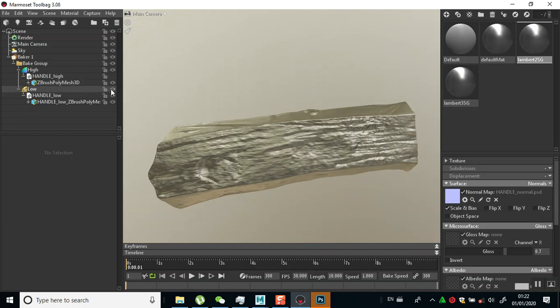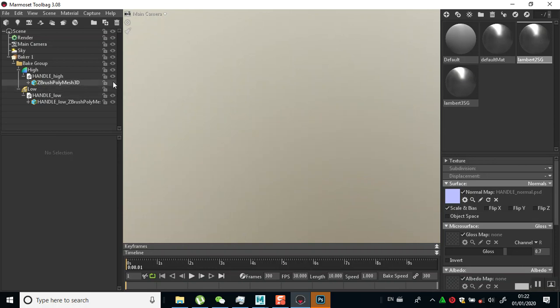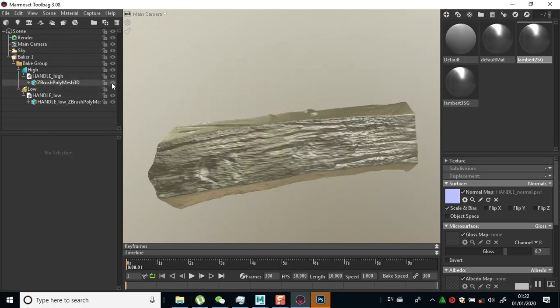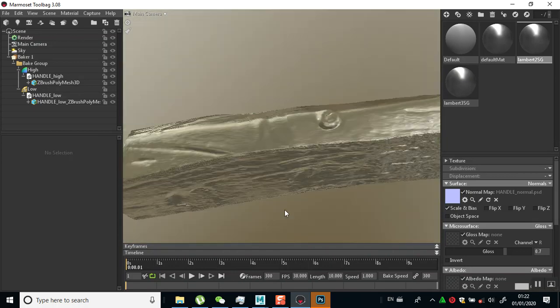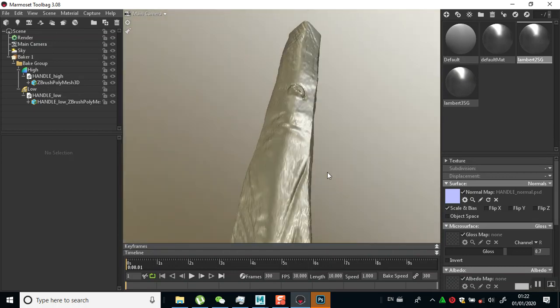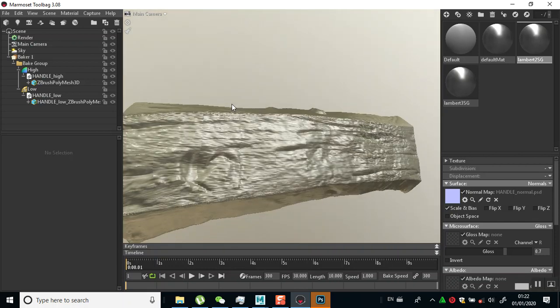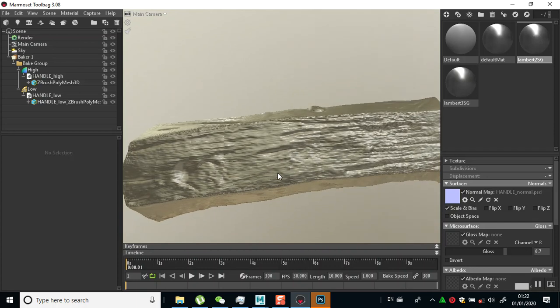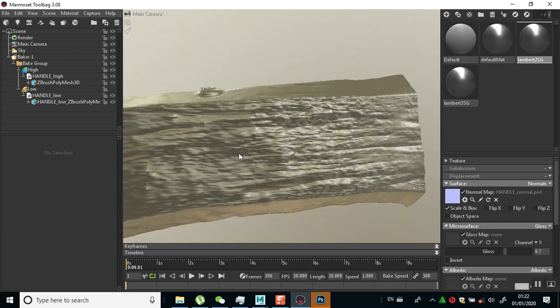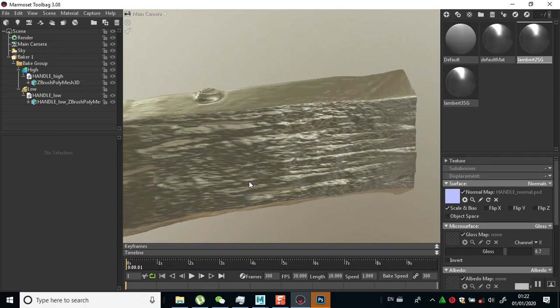Let me turn off the low and check my high poly. This is a pretty high-density mesh - a very high-density mesh.